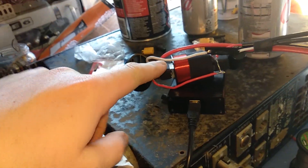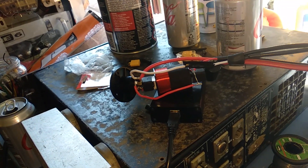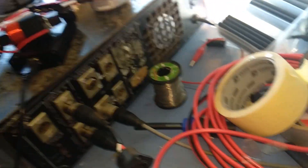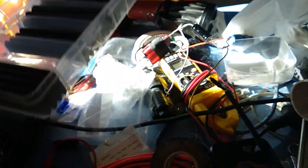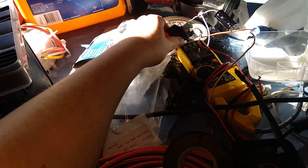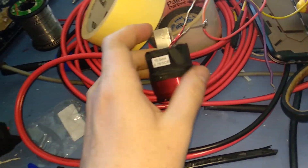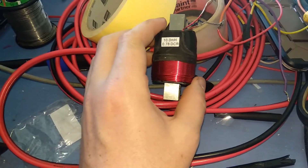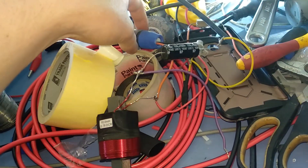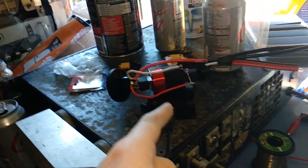They're all for 8 ohm loads. This one crosses over at 200Hz, and this one right here has a slightly bigger inductor and a slightly bigger capacitor, which makes it a 130Hz crossover instead of 200Hz.